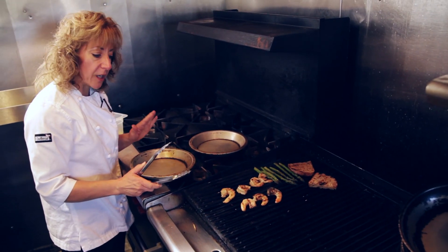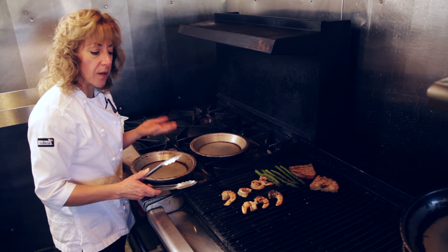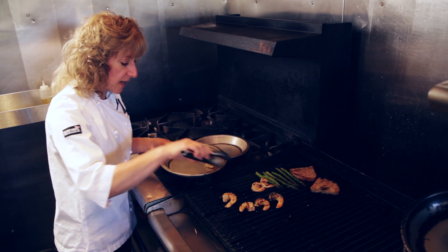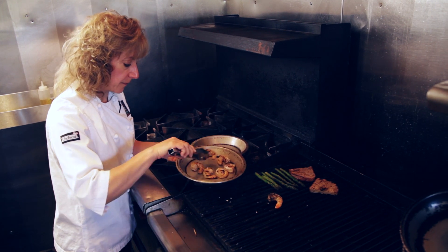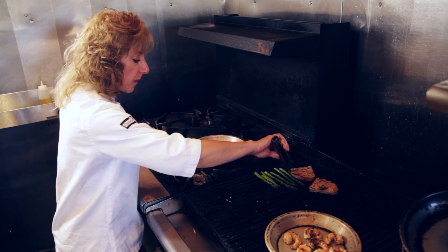We have to remember we don't want them to be cooked all the way through because they're going to continue to cook as I take them off, just from the residual heat, from when I move them to the plate. I think that's probably just perfect, so I'll take the shrimp off and set them here to keep warm while we work on the asparagus.